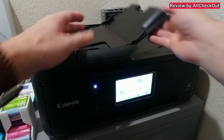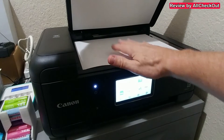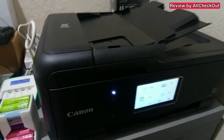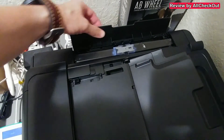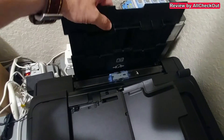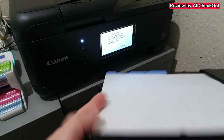What we have here is of course the scanner on top — we can close that, open it as a flatbed scanner, or use it with automatic paper feed. Then in the bag, there's also another paper feeder here — we can pull it out, maybe for some special paper, then put it back.